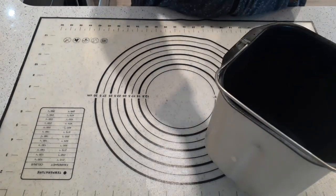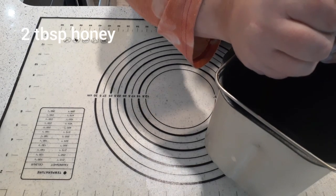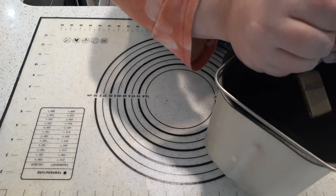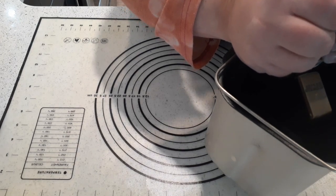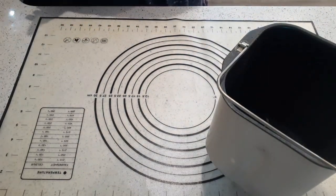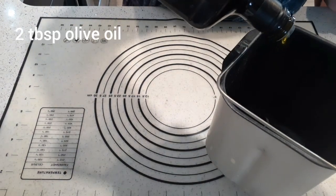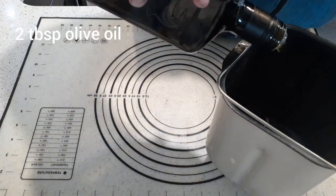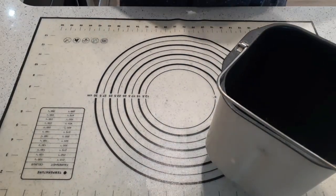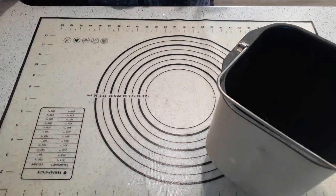Now we're going to want two tablespoons of honey. I'm going to squeeze it directly from the container — two tablespoons of honey. And then we're going to do two tablespoons of olive oil. Do use olive oil. Olive oil gives this bread a really nice flavor, so do use your olive oil.